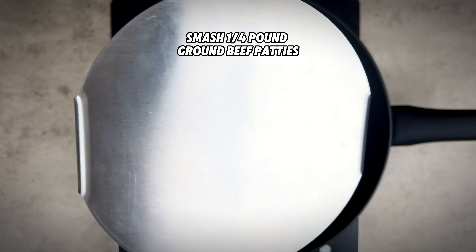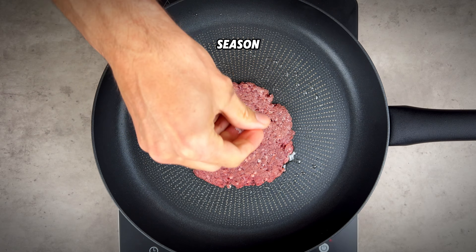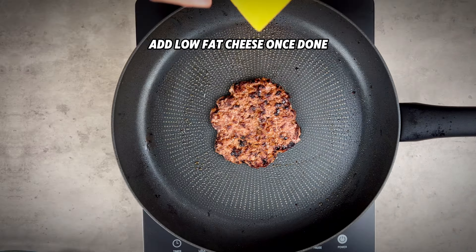Smash one quarter pound ground beef patties in a lightly oiled pan. Season with salt and pepper, flip and repeat until cooked, adding low-fat cheese once done.